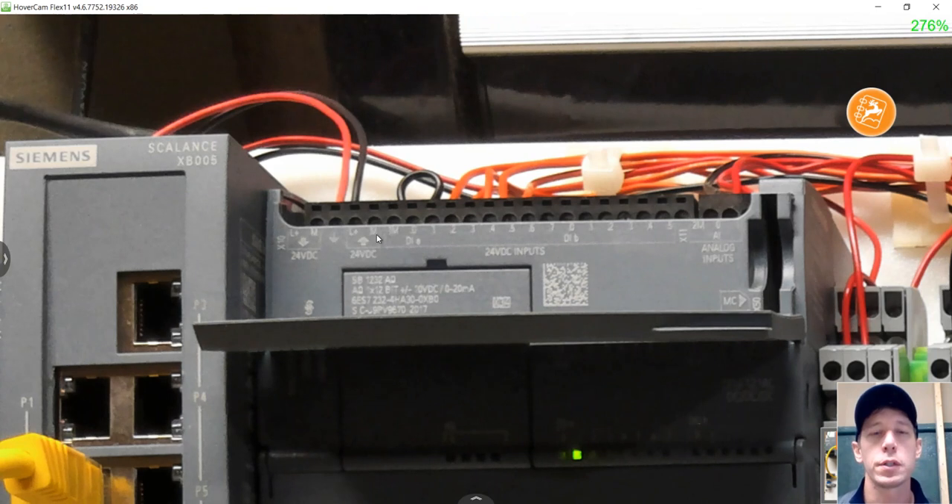For this particular PLC, since we have the negative side connected to the common of all our 24-volt DC inputs, this is set up for sourcing inputs. If we wanted to change it to work with sinking inputs, we would simply move this wire over to the L+ side so that all the commons of our inputs are on the L+ side.